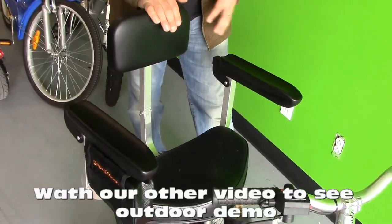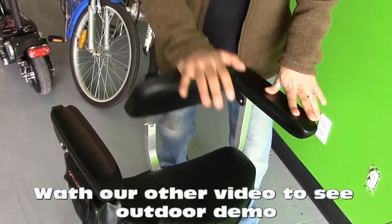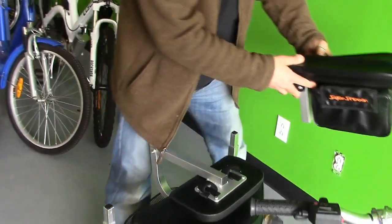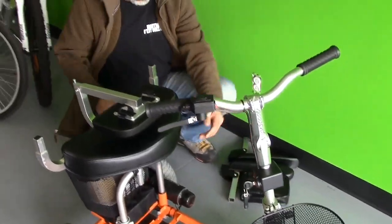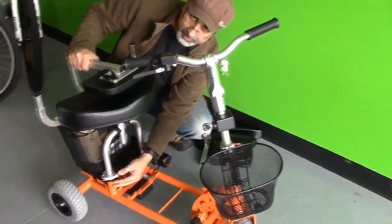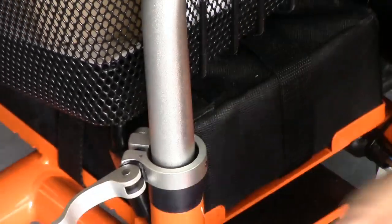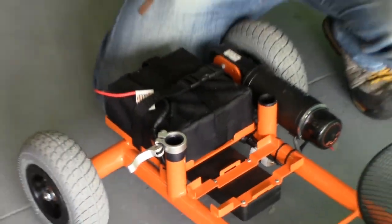I'm going to start with the chair. This thing, you can fold it. The armrest can come out easily — put them on the side. If you look underneath right here, you can see by detaching this, the whole thing comes out.